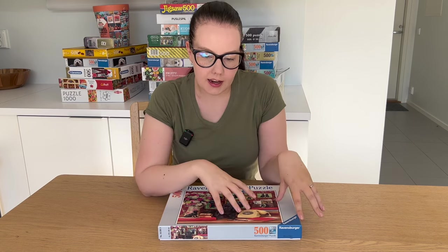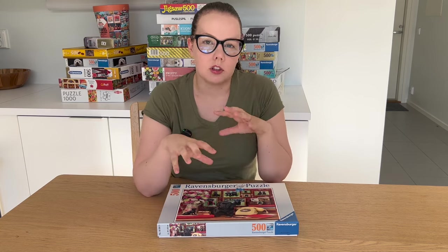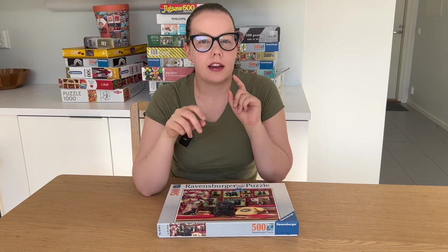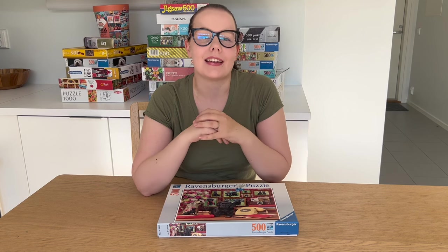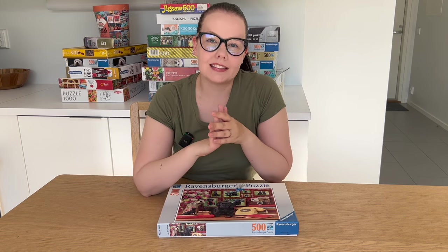Instead of just showing you me assembling this puzzle, I'm gonna analyze with you from beginning to end what I'm actually doing. Did I have some strategies? Is there something I could have done better? I'm gonna film that separately and then combine them, so you'll be with me the whole time. I'm not very good at talking while doing a puzzle, so we're not going to do that, because then the time wouldn't be realistic. So let's go!